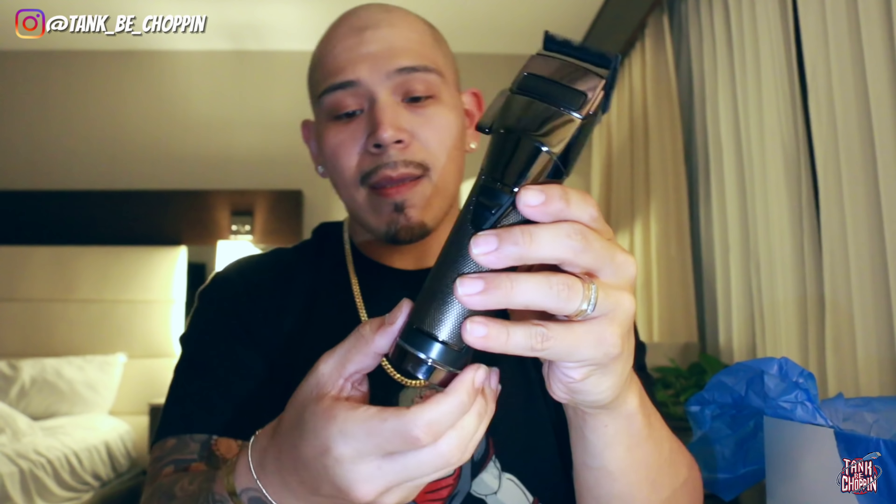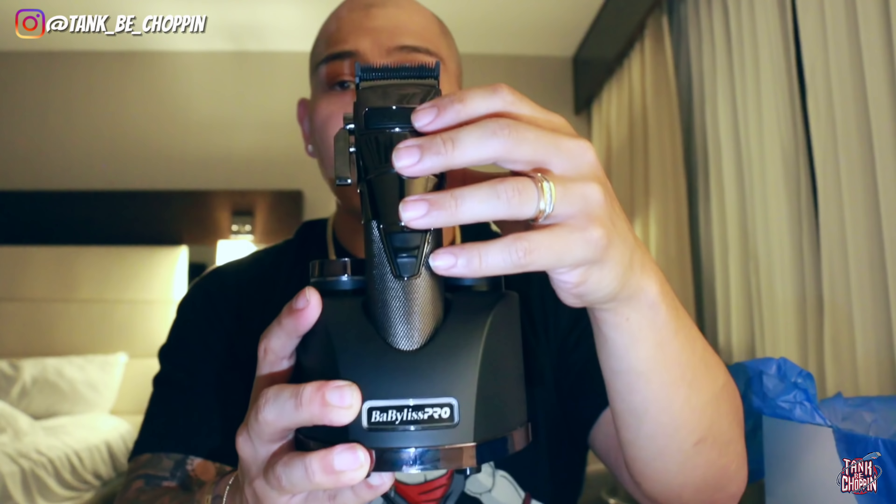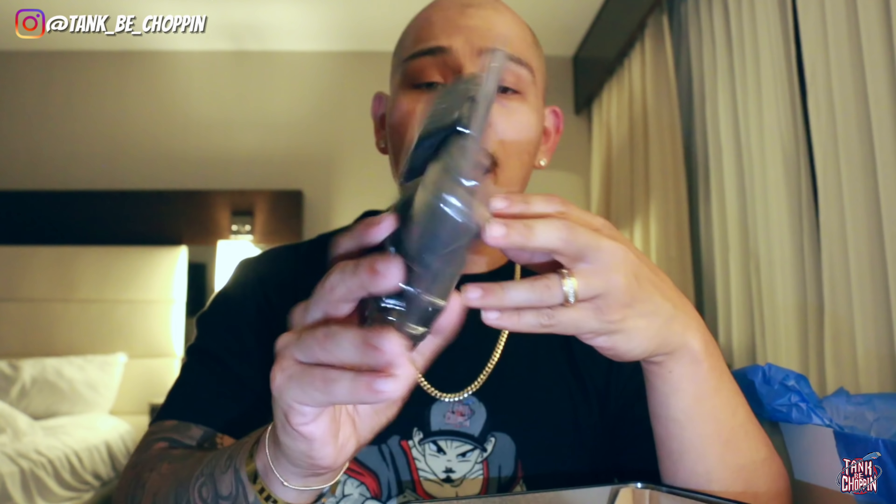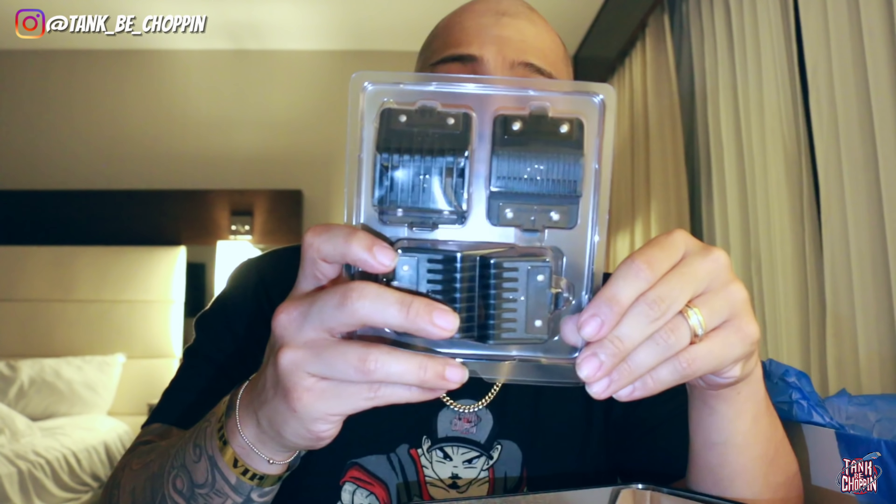Same thing with the other battery — you just push it in, then press the two buttons on the side to take it out. The charging dock comes with a spot to hold the clipper and two slots for the battery packs. The clipper is really never gonna die — as soon as it dies you put the other battery in and charge the dead one, so it stays charged 99% of the time. We also get premium guards, which is really dope since BaByliss normally includes the original guards. Plus we get a screwdriver, oil, and an extra cam follower.